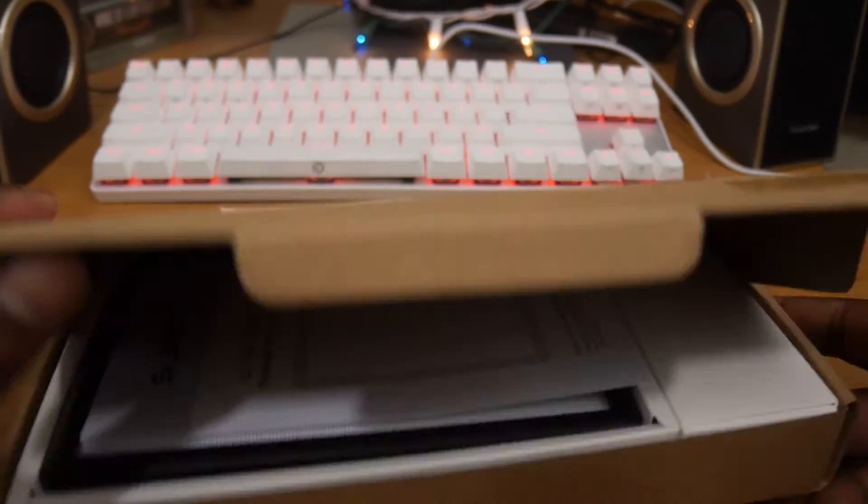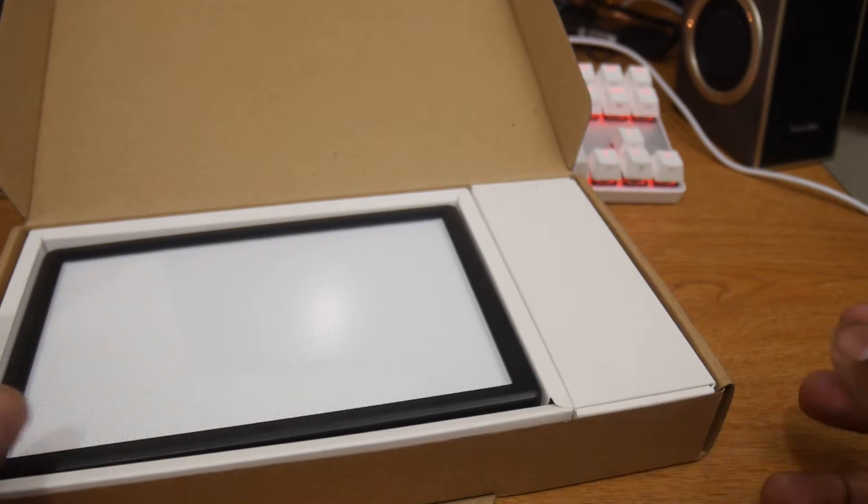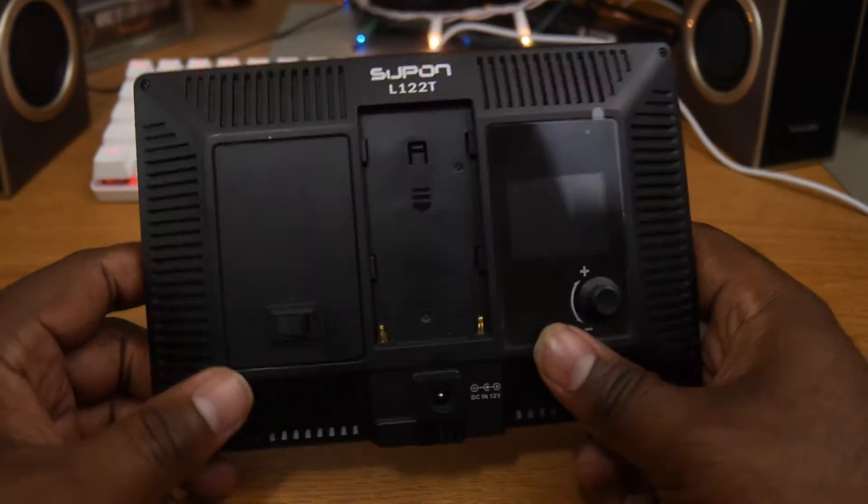But this one right here, it's small, it's inexpensive, and it's bright. That's really all you need to get started getting better light. Now, what do you get for $35? You get a thin, very lightweight light that you can use in a variety of situations.